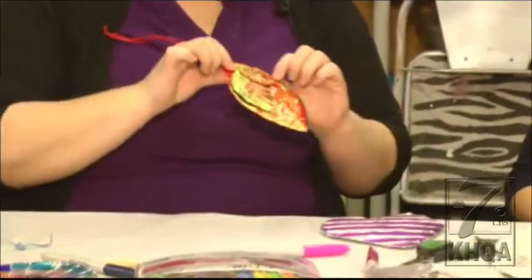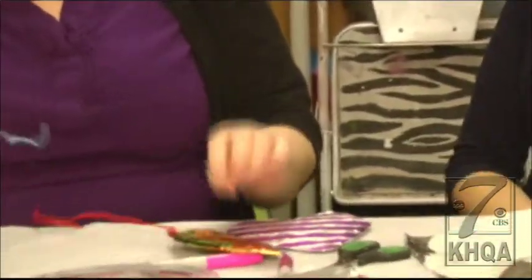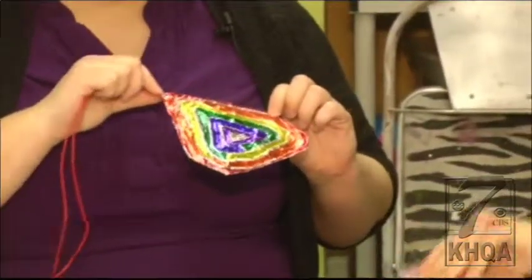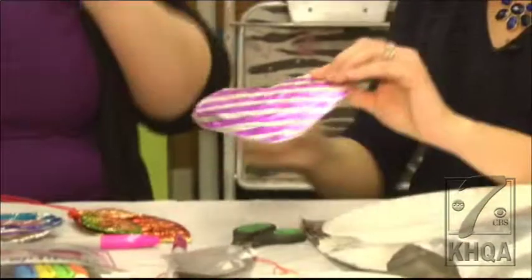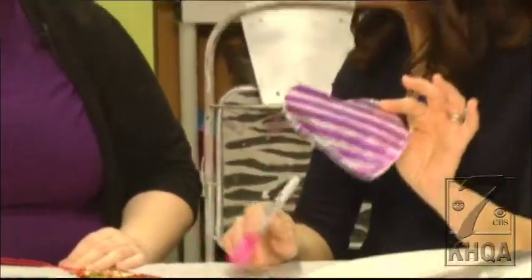There are a couple of other ones that have been made — these are not hearts, but they're the same idea. There's one of a leaf, one of a radial pattern, and one with more of a rainbow color. There are all sorts of fun things you can do with this. And if you use a permanent Sharpie, you can make designs on it, and it dries almost immediately — the Sharpie dries really super quick.